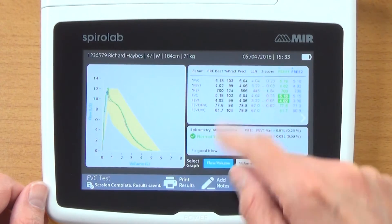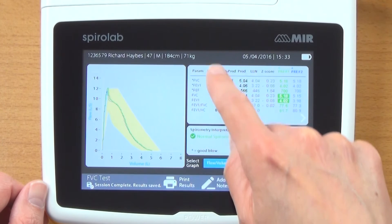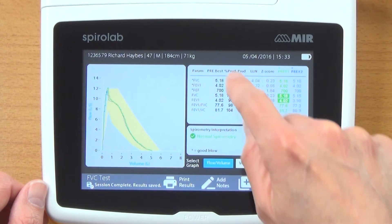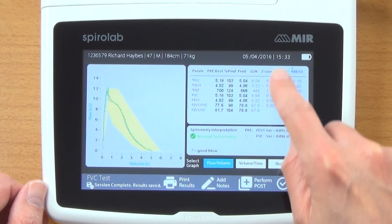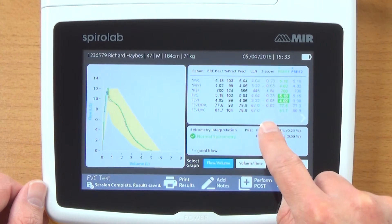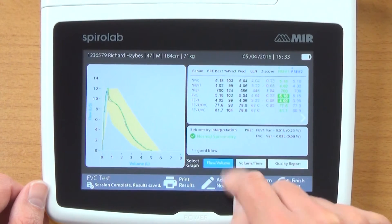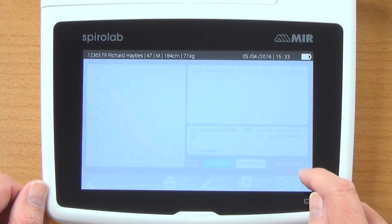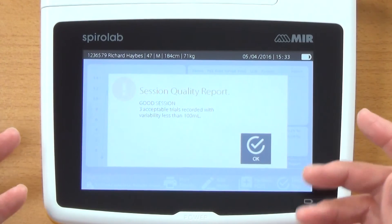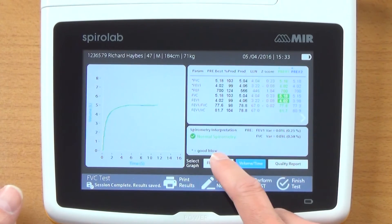We now get all the results up for that test. For my best test — pre-best — we can see all of the parameters. We get the percent predicted, the actual predicted, the lower level of normal, and also the Z score, which is really useful. You can see the variation on screen. The interpretation is normal spirometry. We can look at the quality report, which says it was a good session, and also look at the volume time graph.